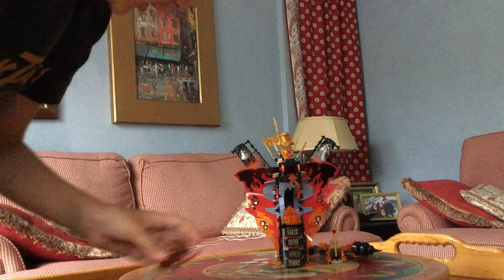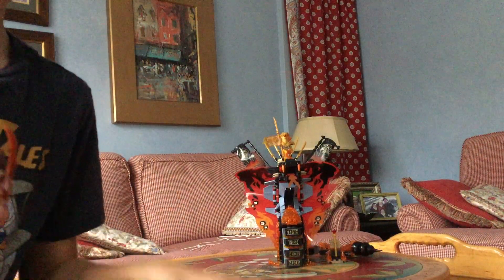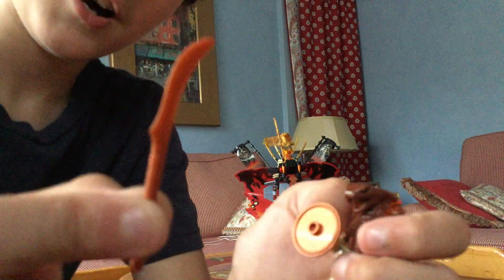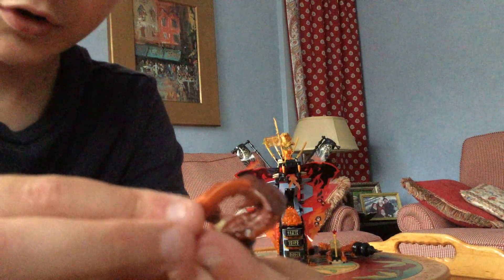Then you have the two snake guards. By the way, I don't know who that is, so I'm sorry, I can't tell you. But right here there's a really cool new snake mold. I really love that. You get this interesting shield piece — throwback to Lord of the Rings and The Hobbit — you get an elven spear in that sort of orc forge metal color. It's cool.